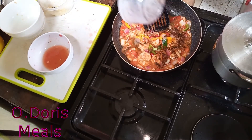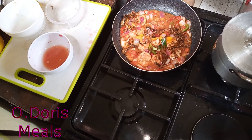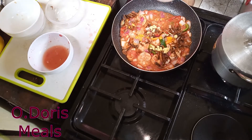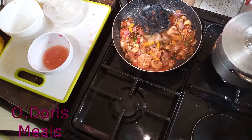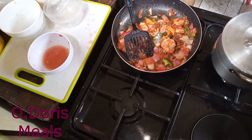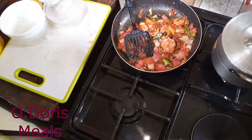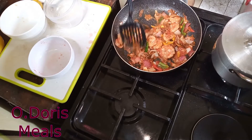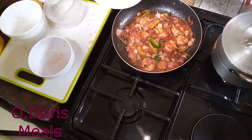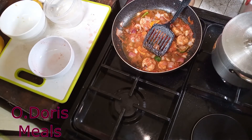Next I'm coming in with the crayfish, then ginger and garlic, and a little salt. There's a lot of water from the tomatoes — I don't want to lose anything. I'll just add a little water, like half a cup. Lower the heat and allow it to simmer.